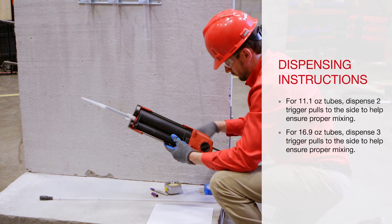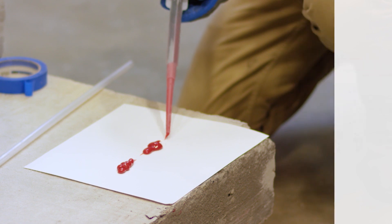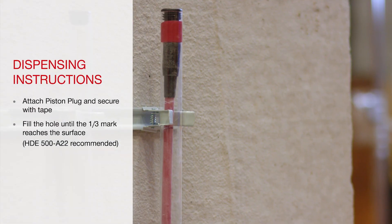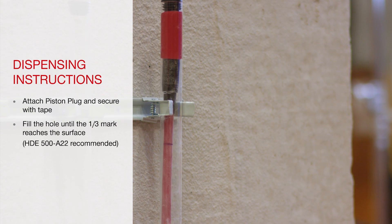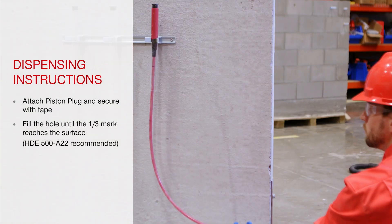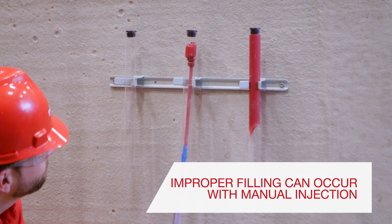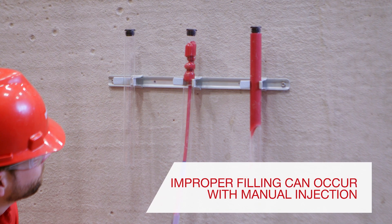With Hilti's piston plug system, filling overhead holes becomes easier. Full bonding between the element and the hole wall is extremely important to the strength of a fastening. The piston plug assists in making sure the hole is completely filled from top to bottom. This system helps prevent improper filling and air pockets that can form from deep injections.